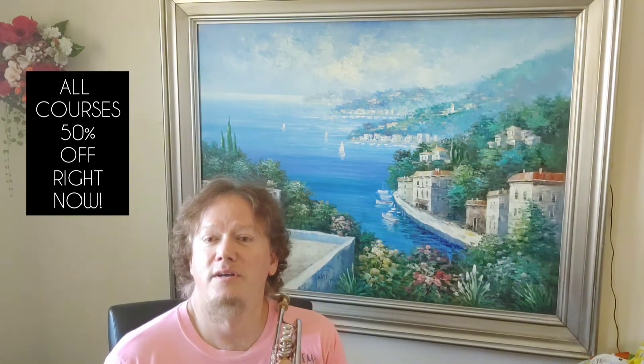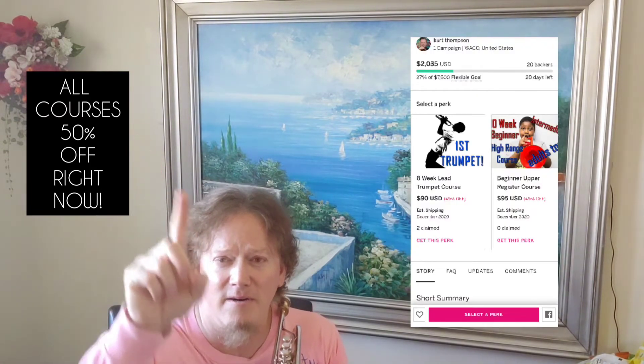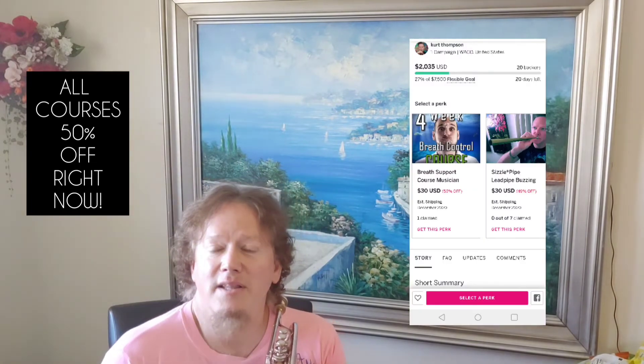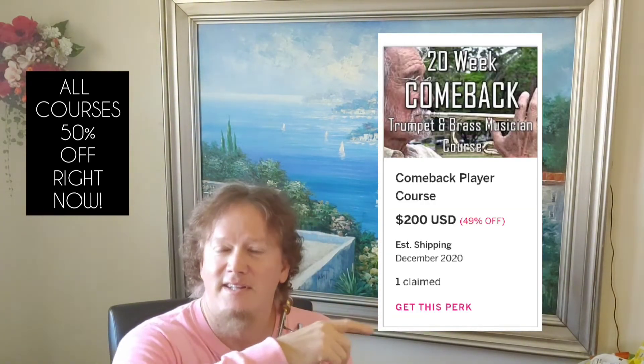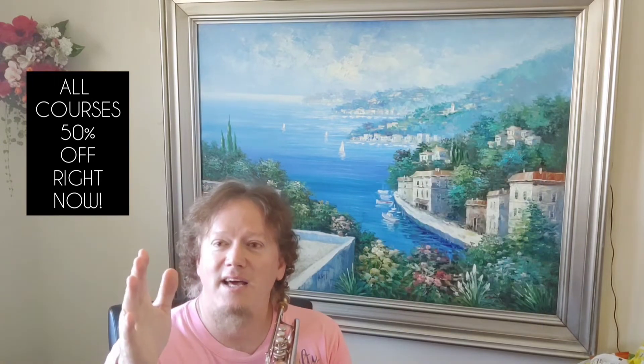That's a bad problem to have, isn't it? I'm telling you all this because right now with my big fundraising push with my new non-profit, you are the beneficiary. I've donated all my courses and chopped them down — almost all of them are 50% off — and you can get them as a perk at my fundraiser on Indiegogo. You'll see a little eye somewhere up on your screen; click that and there'll be a link that takes you right to my fundraiser.